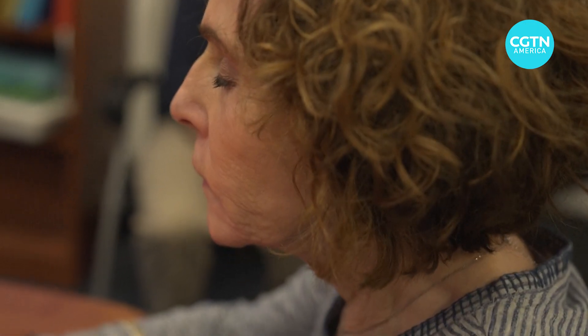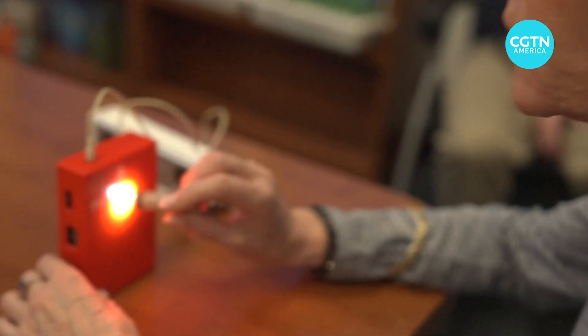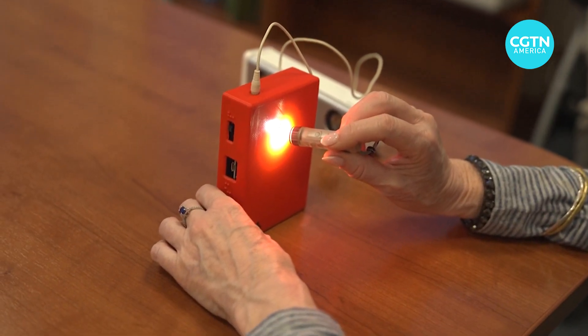There's a light sensor on the back, so essentially it's measuring the brightness of light as it changes during the eclipse as the moon eclipses the sun.